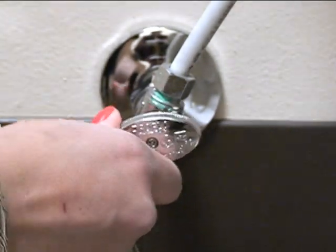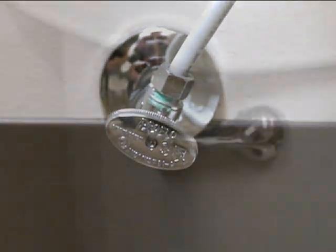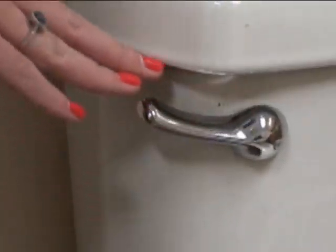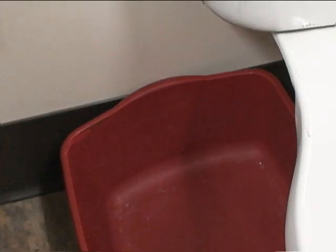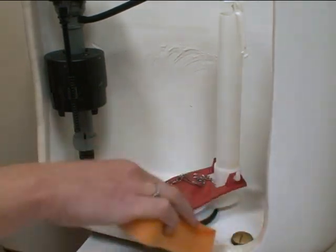The first step is to shut off the water supply to your toilet by turning the valve clockwise. Flush your toilet to rid excess water. Place a bucket or pail under the toilet tank to catch the excess water from the supply line and toilet tank. Next, sponge out the remaining water in the toilet tank.